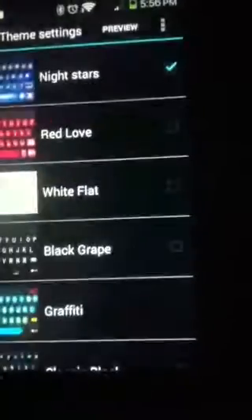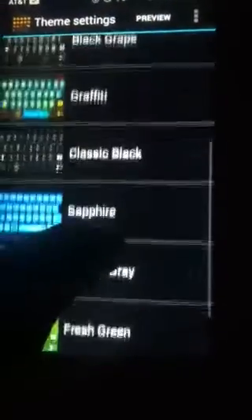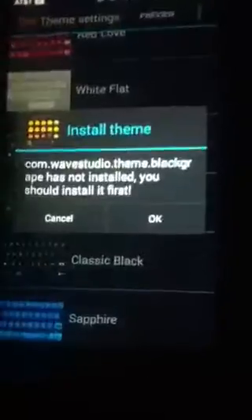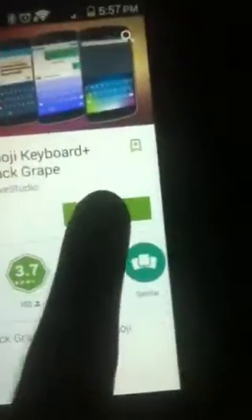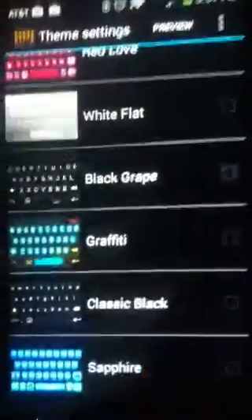So let me show you that one more time. We'll do the black one. Hit OK, take it to your Play Store, hit Install, hit Accept — totally free. Now it's downloading and installing. You can uninstall the old one if you want. Go back, hit the arrow, check it, and that automatically switches.